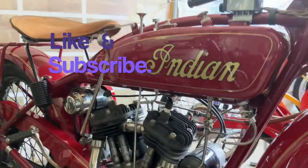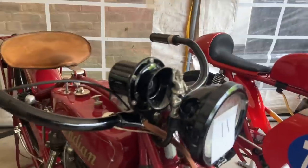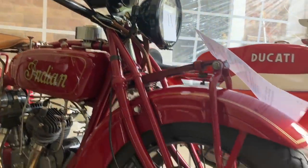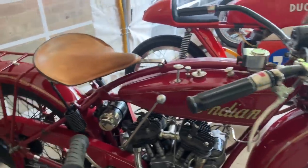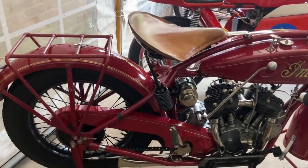But in the years after World War II things did not go at all well for Indian. They had been taken over a number of times, including by Brockhouse Engineering from Southport in England, and then by AMC who had later hit financial trouble. But then in 1963 Floyd Clymer, an entrepreneur who had made his money through the publication of service manuals and the like, entered the frame.